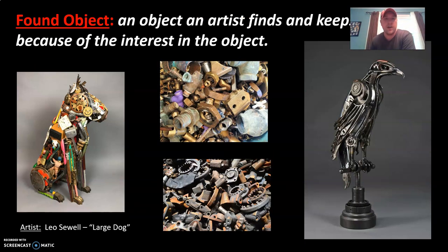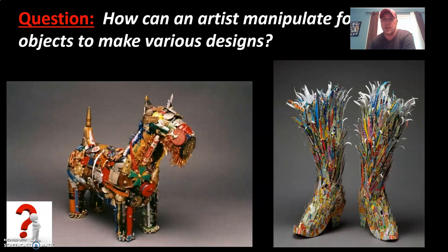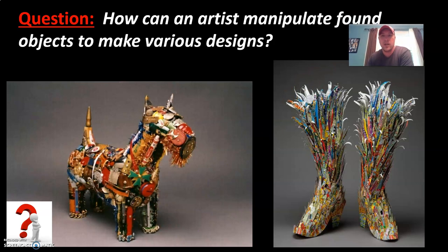The next vocab word is found object — an object an artist finds and keeps because of their interest in it. Just like artist Leo Sewell, who made Large Dog. You can see two images in the middle with different metal scrap parts, and a metal bird to the right. All the artists we've looked at thus far have basically used found objects to create recycled artworks. We'll be doing the same with cardboard. The question is: how can artists manipulate found objects to make various designs? Finding the recycled materials is the first step, but then you have to think about how you're going to manipulate them and create your sculpture.